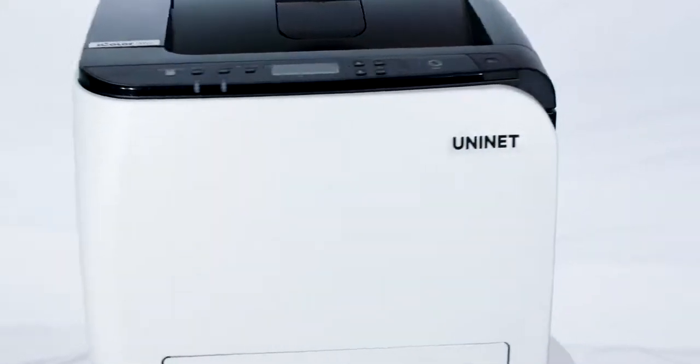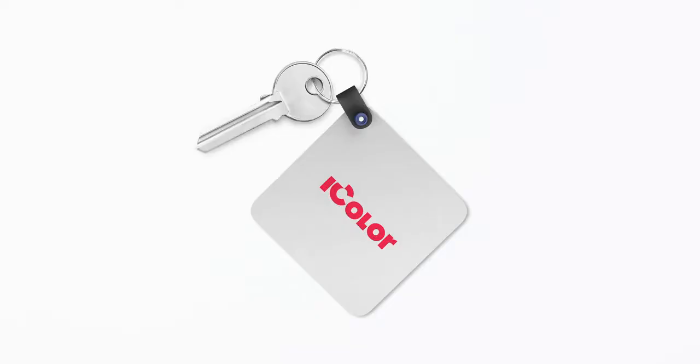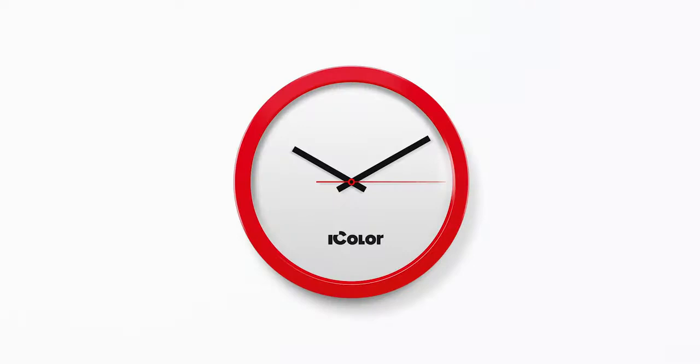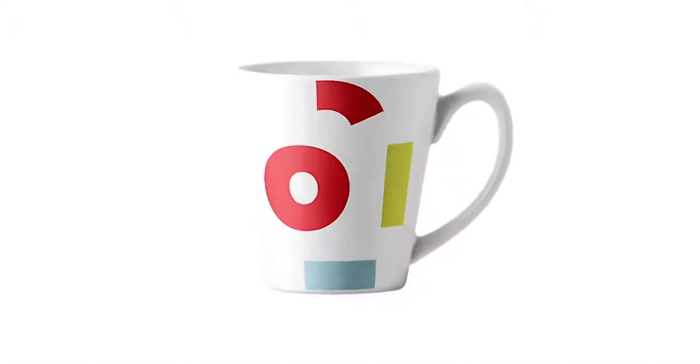You get all that with the UniNet iColor 350 — the industry's first CMYK toner-based dye-sublimation transfer printer for on-demand and in-house production of apparel, textile, and hard surface transfers.